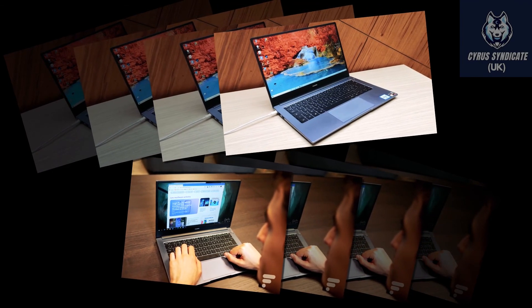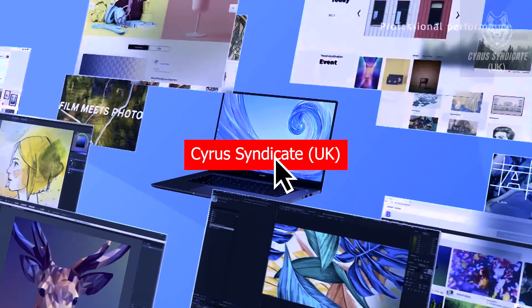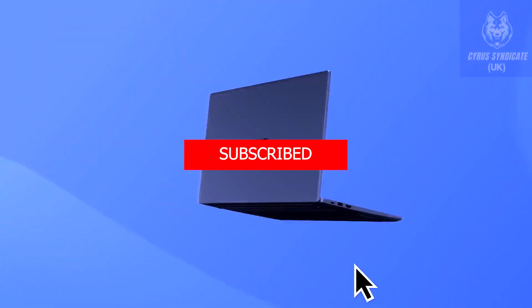So what are you waiting for? Check out the link in the description below and grab your spot before it's gone. Don't forget to hit the subscribe button and stay connected with me — Cyrus Syndicate UK. Good luck!